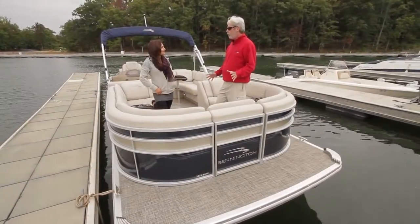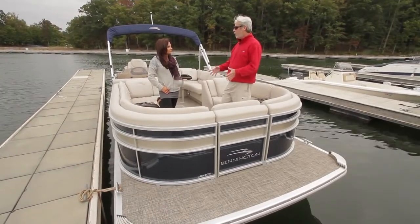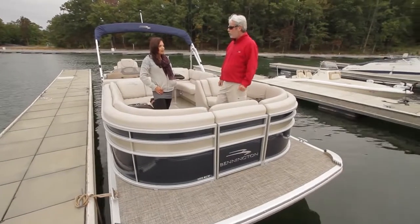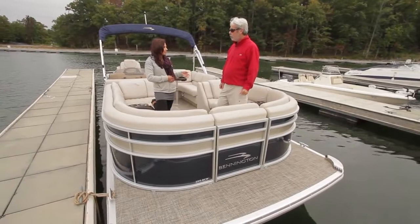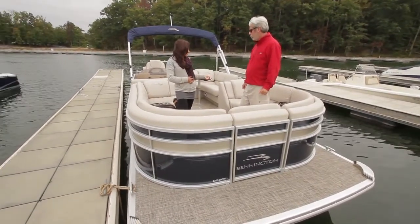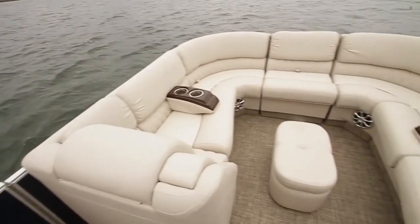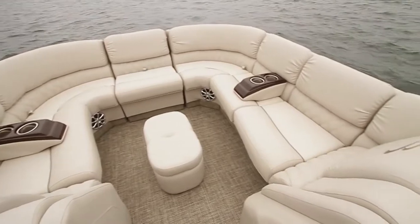The 2275 was a huge hit, and the 2375 looks like it's expanding on that same theme. The 2375 takes one of the most popular floor plans and adds an additional chaise lounge, more bow seating, and more deck space. You obviously have an additional foot of space, which is very nice.